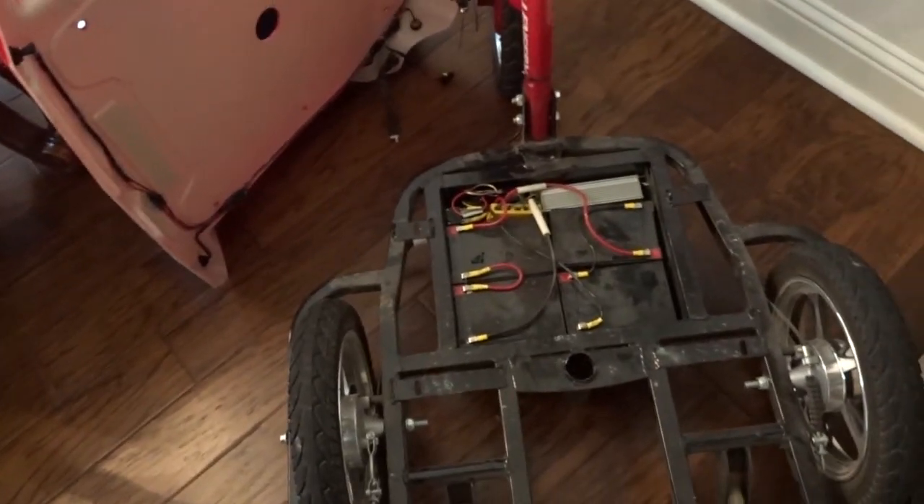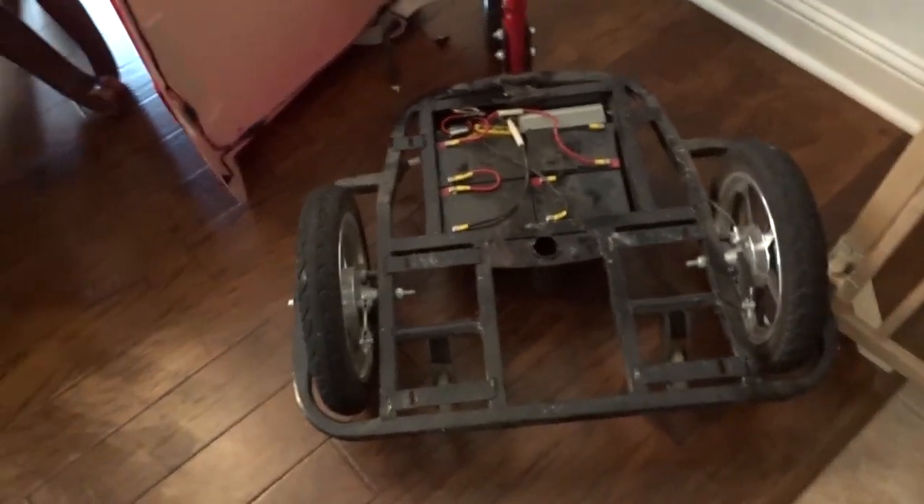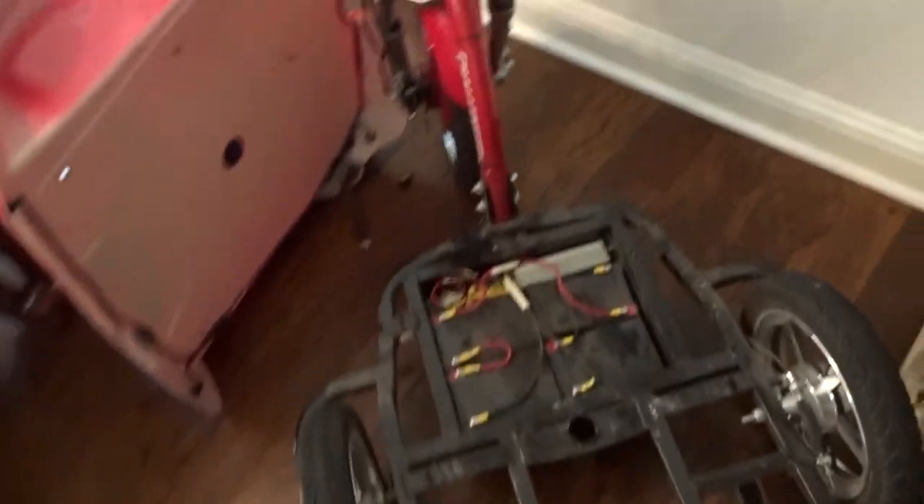And there you have it — that's how I put tail lights and running lights on the Challenger X. Here we are in almost complete dark. I wanted to show you how bright those lights really are — you can see them from a long way away. That's pretty cool, if I do say so myself.